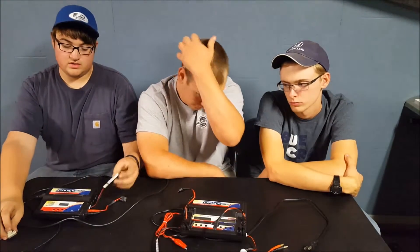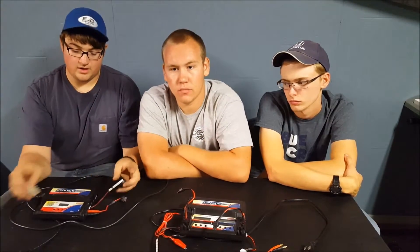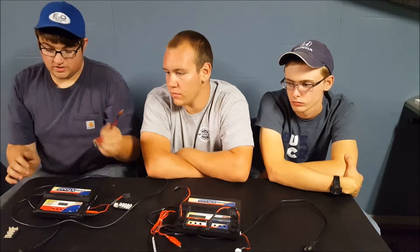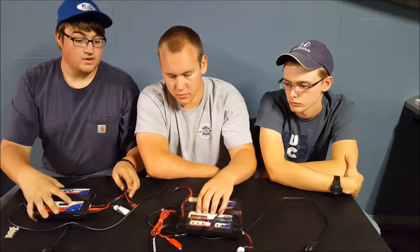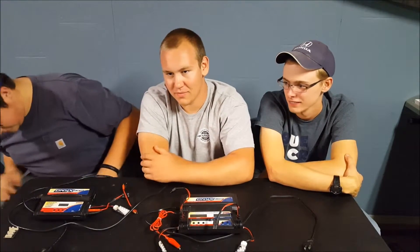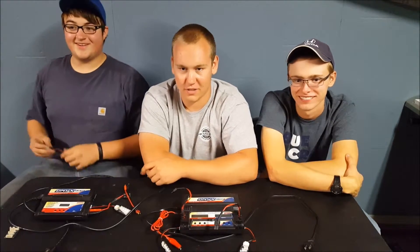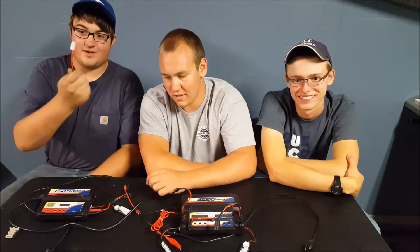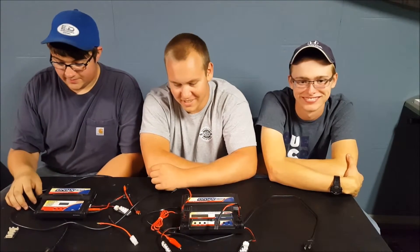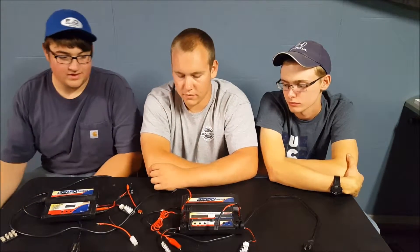They come with two balance boards — your standard and then your flight power connector. It also comes with Traxxas, Dean's Ultra, and a Tamiya plug — though you might as well throw that last one out the window, honestly. So that's what it comes with, and since the 245 is a dual charger, that one comes with two of everything.